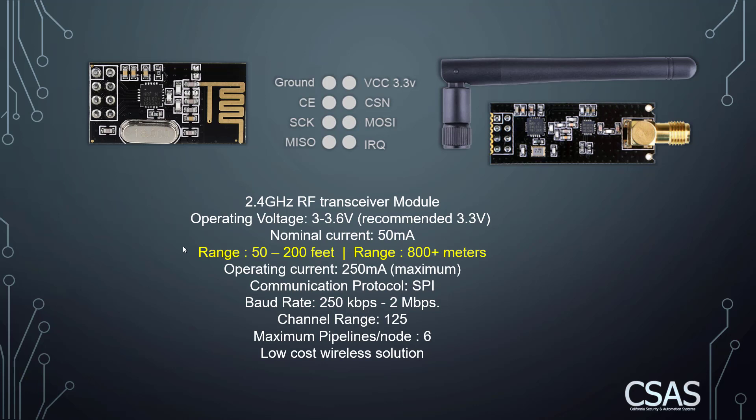The communication protocol is SPI. The baud rate ranges between 250 kilobits per second and 2 megabits per second, and it has 125 channels — you can use anything from 0 to 125. The maximum pipelines are six. It's a very low-cost wireless solution: the built-in antenna version costs about two to three dollars, and I bought two external antenna units for ten dollars with free delivery from eBay or Amazon.